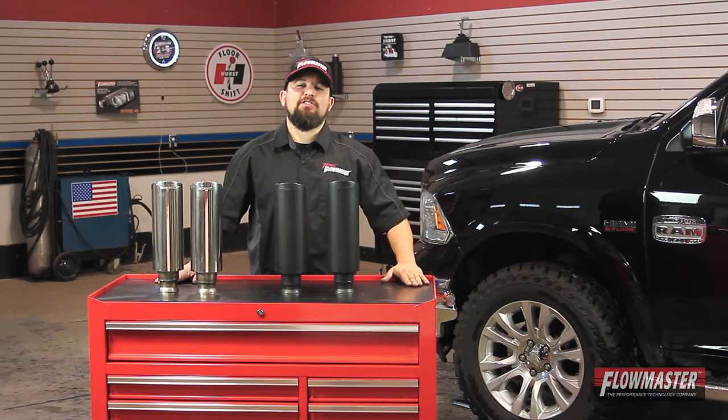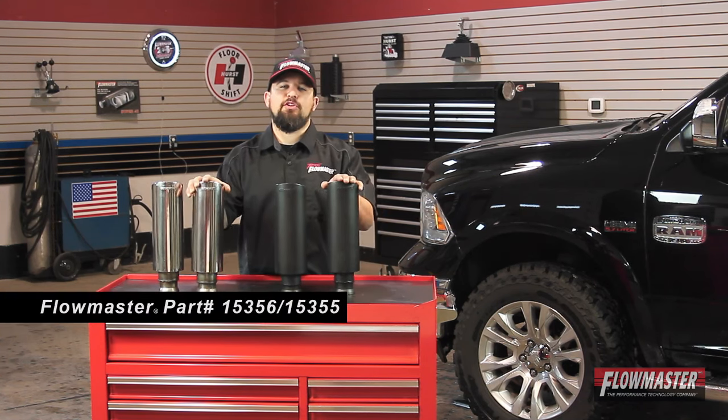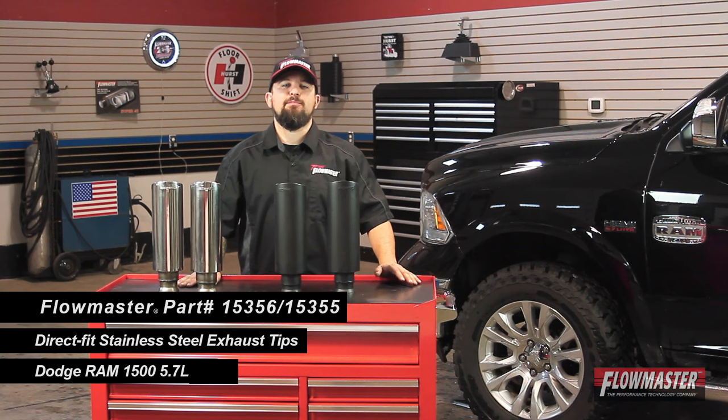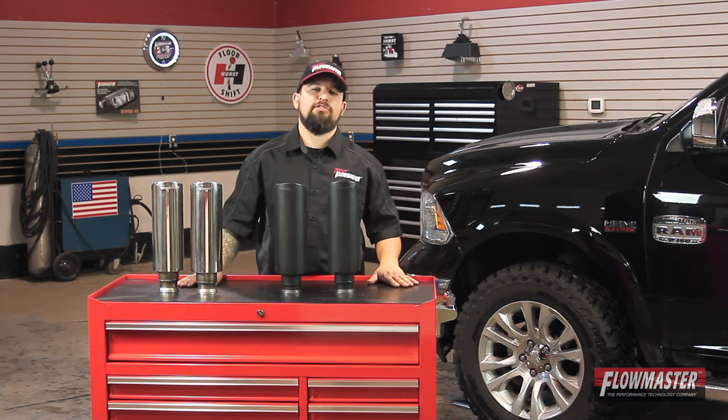Hey, this is Steve from Flowmaster Exhaust. I'm happy to introduce our new direct bolt-on exhaust tips for the 09-17 Ram 1500s with a 5.7 liter with the factory dual exhaust system.